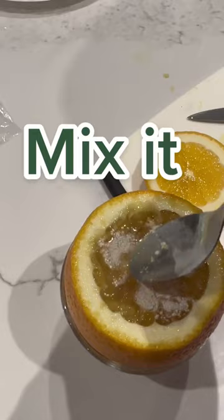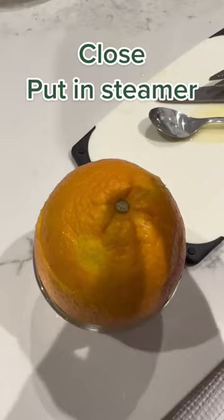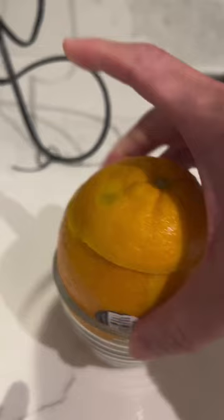Mix it well, then close the lid and lock it with a toothpick. Now put this orange into a steamer and steam it for 15 to 17 minutes. It's ready to eat after reaching 51 degrees Celsius.